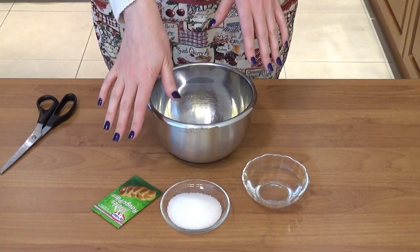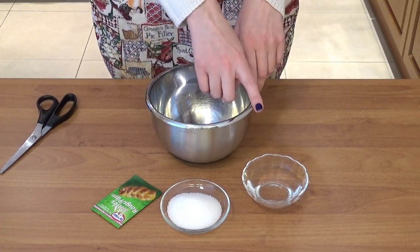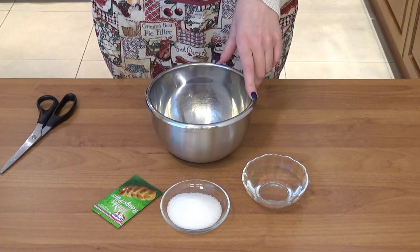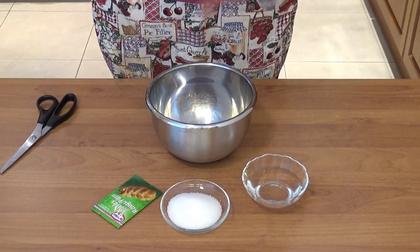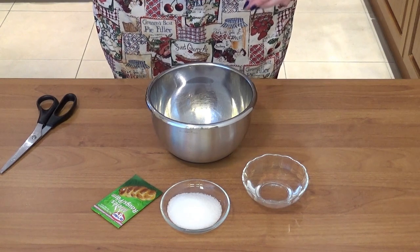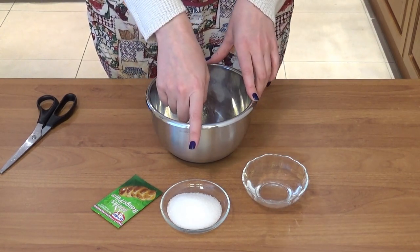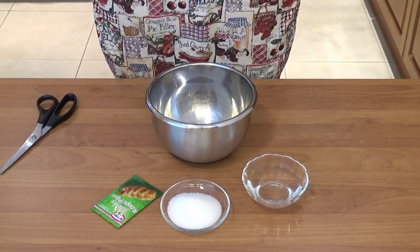Let's start with the dough — and since this is a yeast dough, let's start with activating it. To a small bowl I'm gonna add water which I just warmed in the microwave for about 20 seconds. You want to be aware not to make the water too hot — a good rule of thumb is to just stick your finger in, and if it doesn't burn, it's good for the yeast. Then I'll add one tablespoon of sugar and the yeast and let it activate for five minutes.